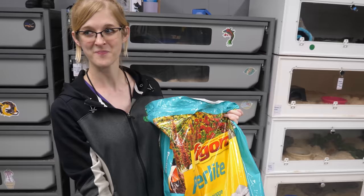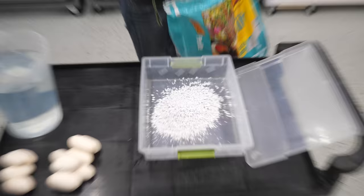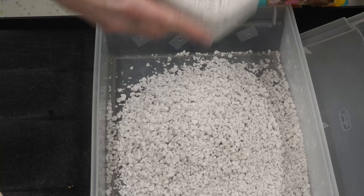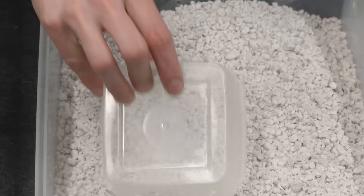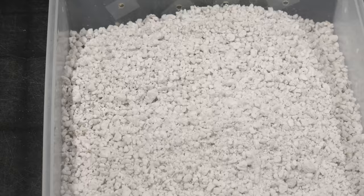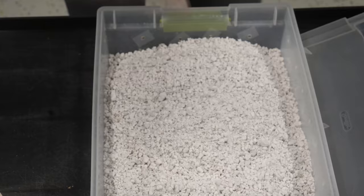Remember this huge bag of perlite we bought last year thinking we'd need it all? Yeah, and then we had like two clutches total, and nobody gave us eggs. Well, now we're going through it this year. So we're just going to put in our perlite - we also have a very nice scoop, it's an isopod container. Will Emily overfill this perlite like she did the last two? I think I'm going to go with that much. It's so dusty - that's the one downside to perlite. But as soon as you add the water, it's fine.